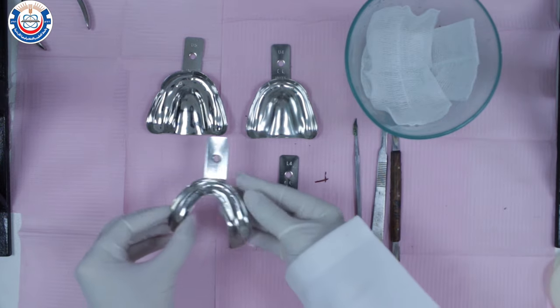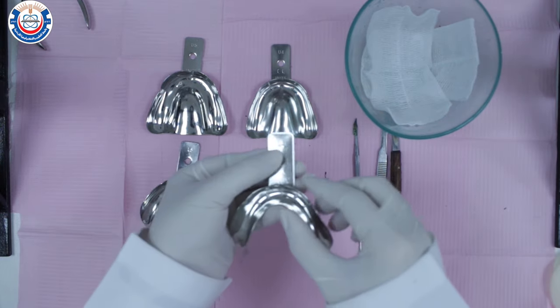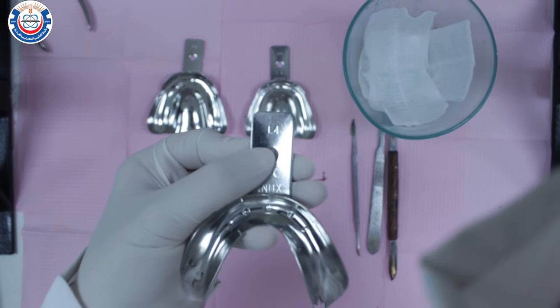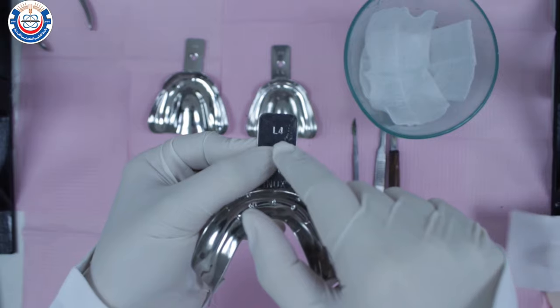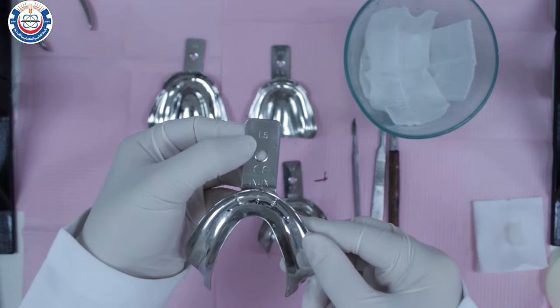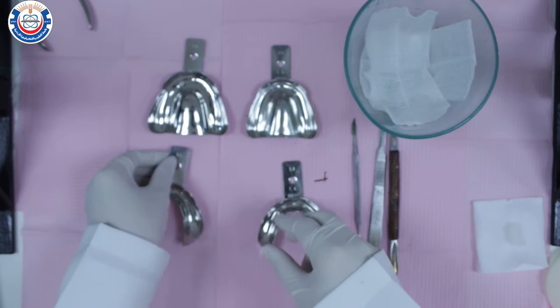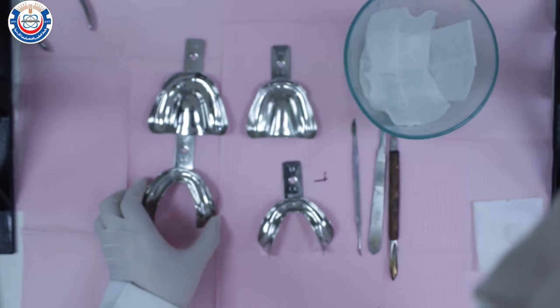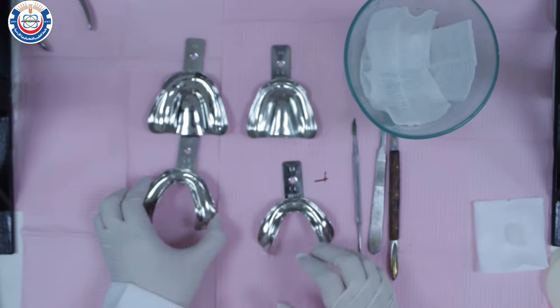Before starting the impression making procedure, you need to select the appropriate tray size that best suits your patient. Here we have lower size L4 and L5 — L for lower and 5 for the size of the tray. Take the trays to the patient's mouth to decide which size is appropriate.